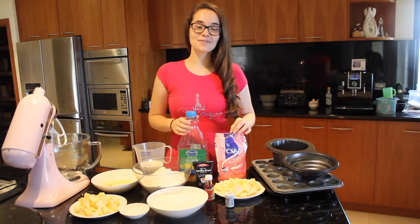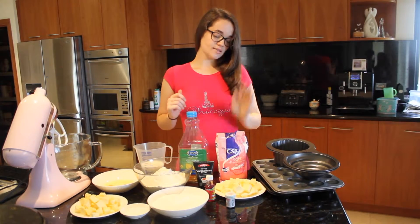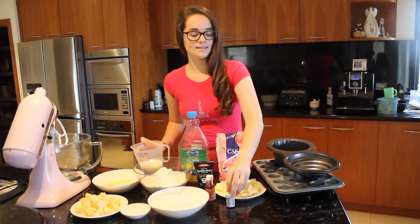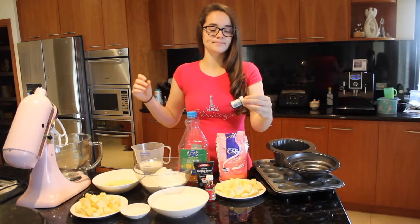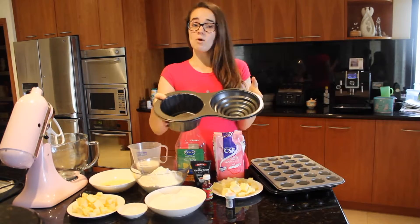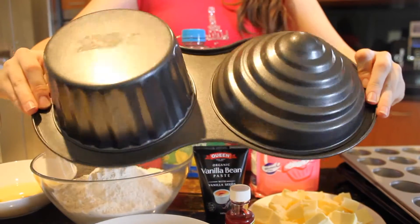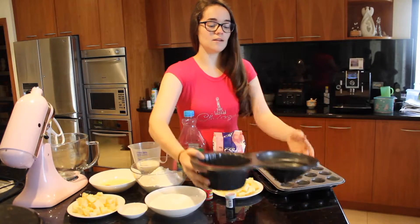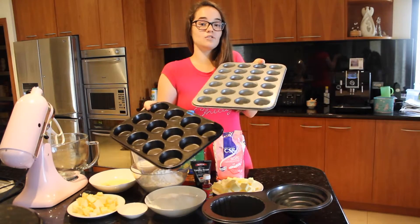For the buttercream icing you're going to need 225 grams of soft unsalted butter, 6 cups of icing sugar, 5 tablespoons of milk and some pink food colouring. I use gel because it's a really potent colour. For the giant cupcake you'll need the Wilton giant cupcake mould — 2 and a half cups of batter for the top part and 3 and a half cups for the bottom. For the cupcake family you'll need a regular muffin tray and a mini muffin tray.